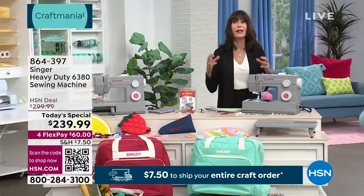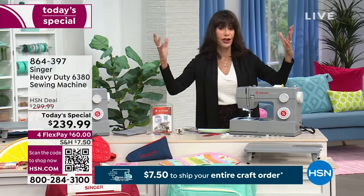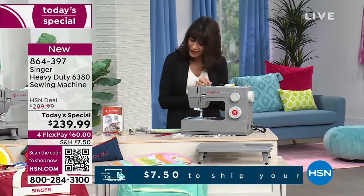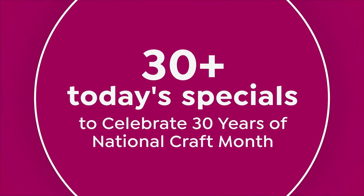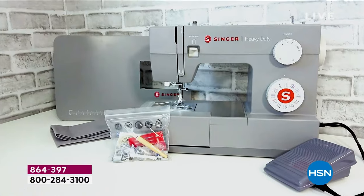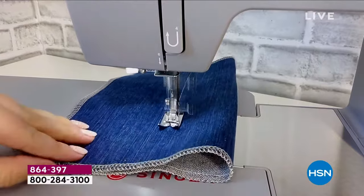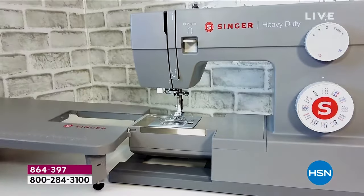With something like 85% brand recognition, when you think of sewing you think of Singer. We have for you today a brand new machine — today's special for craft mania, one of 30 today's specials to celebrate 30 years of national craft month. It is the machine designed absolutely for heavy-duty projects like your denims and canvas, as you can see with multiple layers.